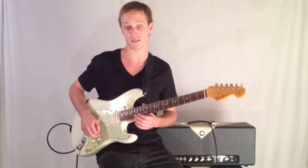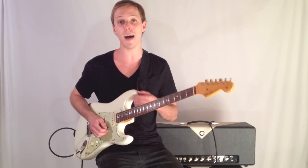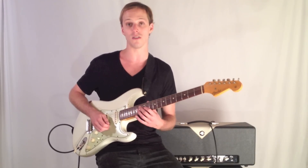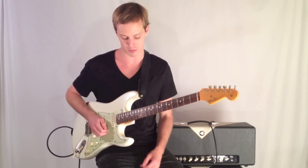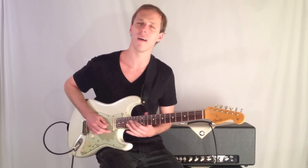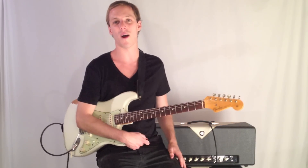The point is being able to jump strings like that. Be sure to get the tab for this — click the link below and you can see exactly note for note what I'm doing. Here it is one more time. Thanks for watching.